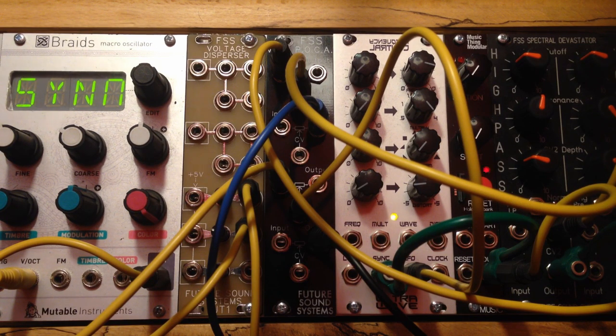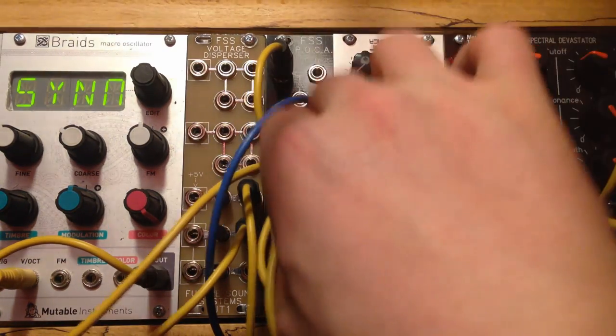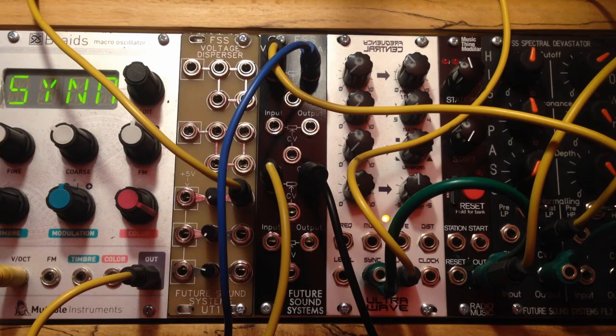That gives you a pretty clear indication of how the VCA mode sounds. What I'll do now is flip the module over and change the four gates to low-pass gate mode. I've just swapped all four gates of the POCA into low-pass gate mode, and we'll pretty much run exactly the same tests again.